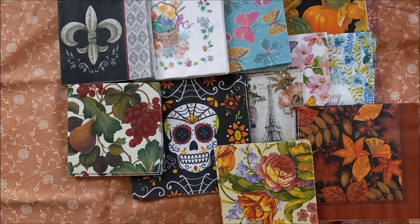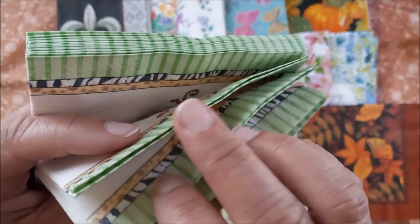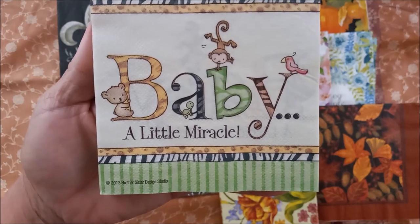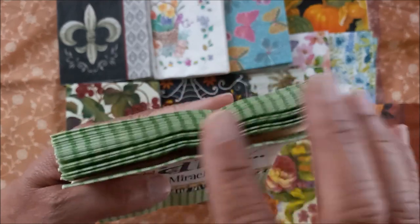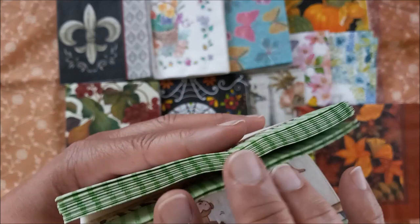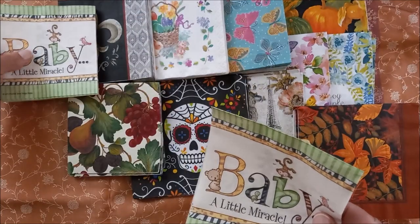These are really cute. I might take some out for my friend for baby journals and stuff — maybe three to five of these. The name is 'A Little Miracle,' copyright Brother Sister Design Studio 2013 and 2015. There are seventeen of those. Let's take a look at what those look like opened up.